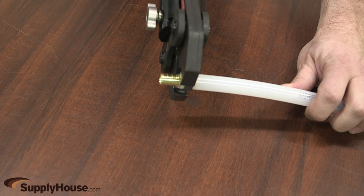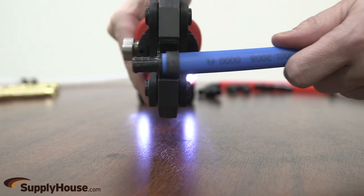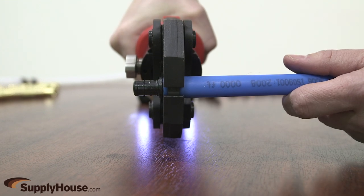Place jaws around the fitting. Properly align the fitting in the jaws. The jaws must fit square to the tubing. Improperly aligned fittings may damage the jaws, generating excessive flash during pressing.